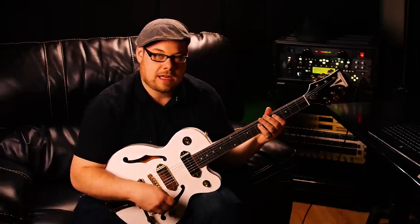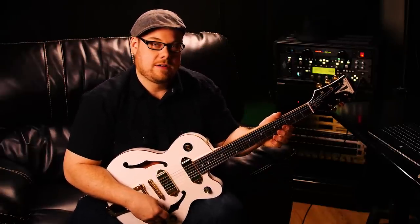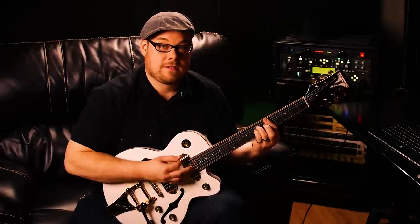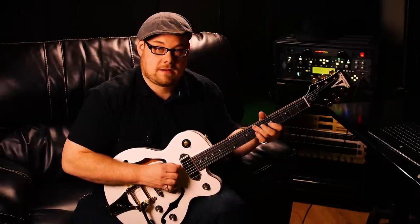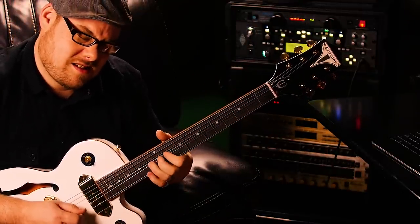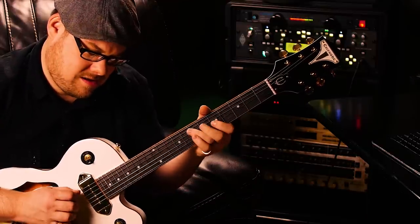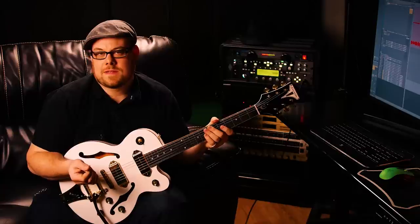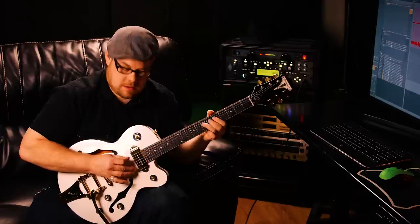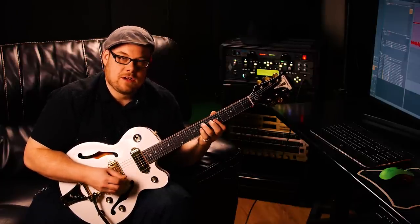Something I would definitely use live: for a guitar like this I would turn down my neck pickup and get it clean sounding, then turn my bridge on all the way up, and when it came to a lead I'd switch it over. So you get a little bit of both worlds — nice and clean, then distorted. Now as you notice when you turn these volumes down, you're losing some highs, which I know there are mods to fix, but that's the way the guitar is.